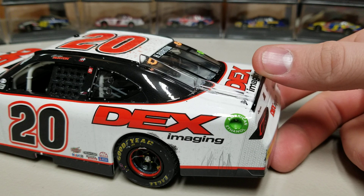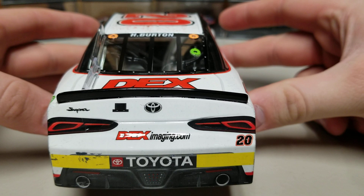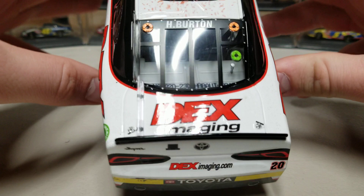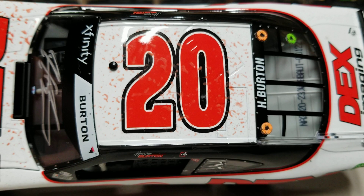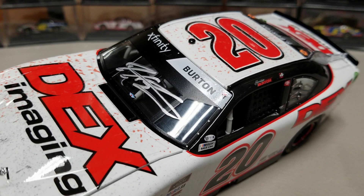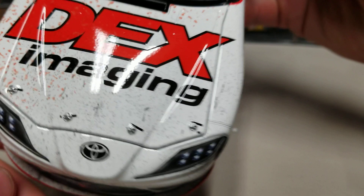On the back we've got our rookie stripes, some marks on the rear bumper, Dex Imaging, number 20, Supra Toyota, and the decals. Dex Imaging is on the deck lid, there's the clear fin, and the tiny short spoiler. The door number is 122. On the roof there's orange Gatorade all over it — this reminds me of the Pocono win from Casey Kaine, but since this is a white car it's very noticeable. There's the Burton Xfinity banner and his signature.